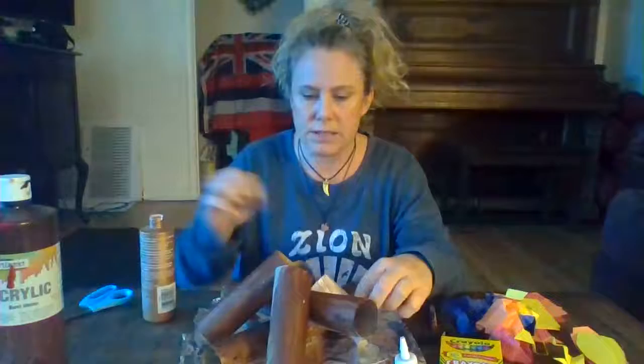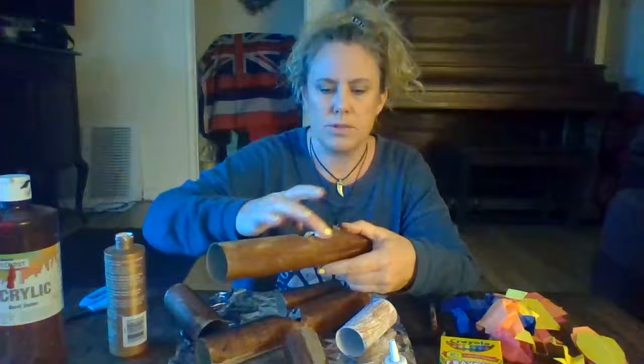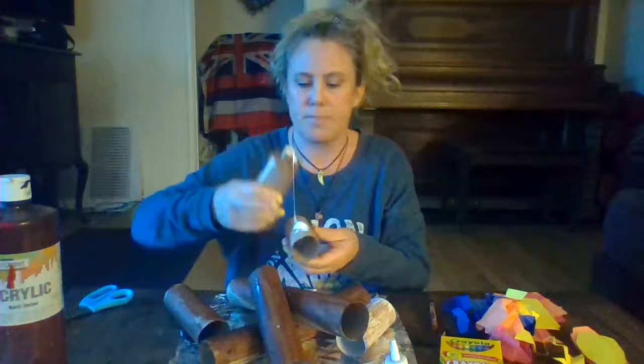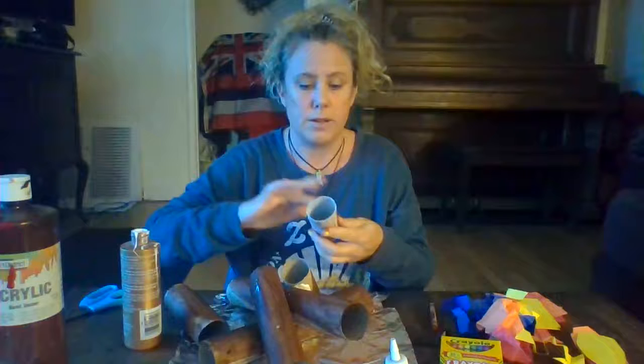I'm going to get some glue and just glue these logs together so that they'll stay. Get some glue here - if you have another paintbrush you want to use to spread it around, go ahead. I'm just going to use my fingers because I can always wash my hands. Glue that one there, glue on this one, because I want it to stay together - we're going to be using this next week in our class Zoom.